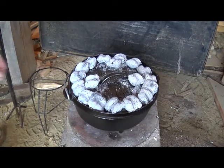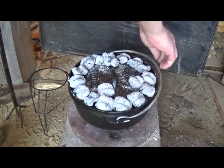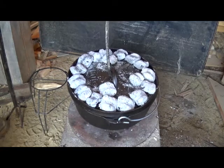Now as most of you Dutch oven folks know, every 10 minutes or so you need to turn your pot 90 degrees and turn your cover 90 degrees in the other direction. That kind of evens out the heat.